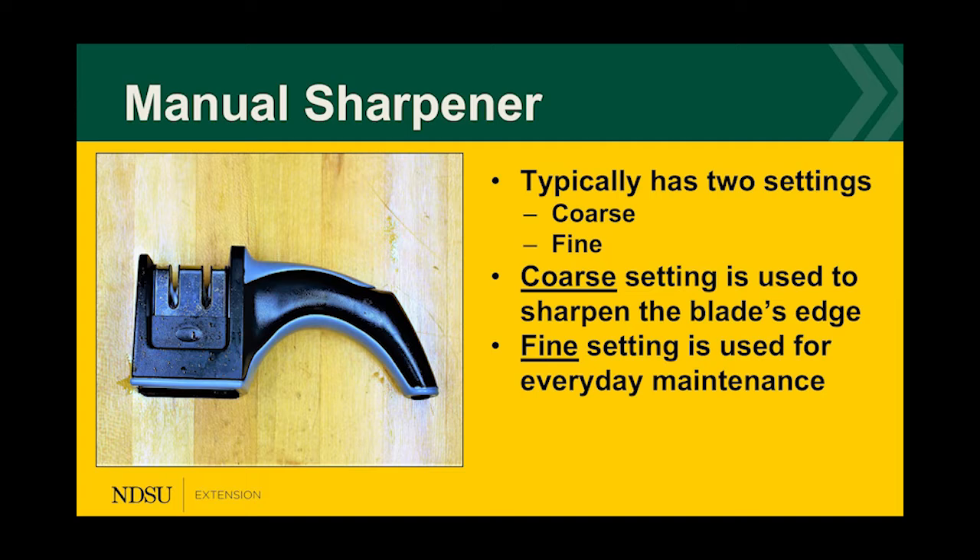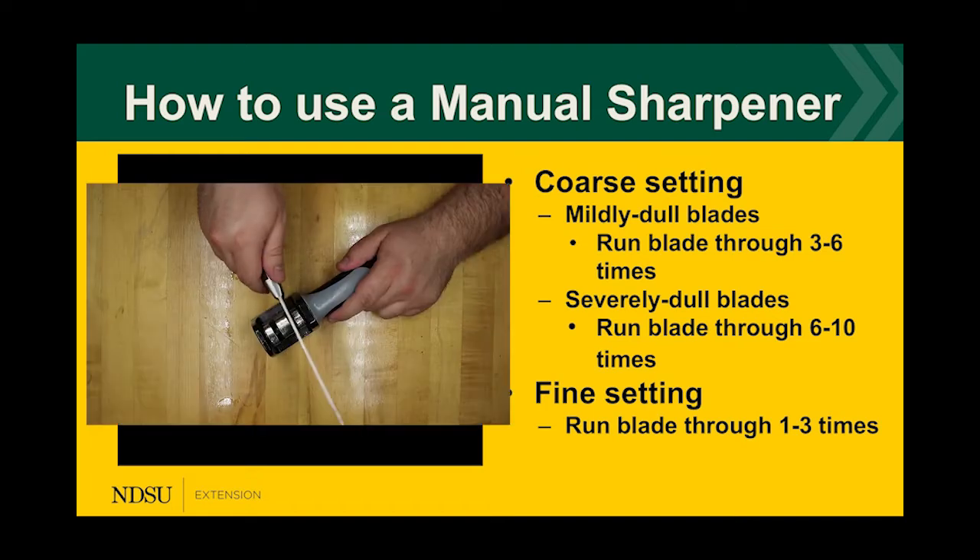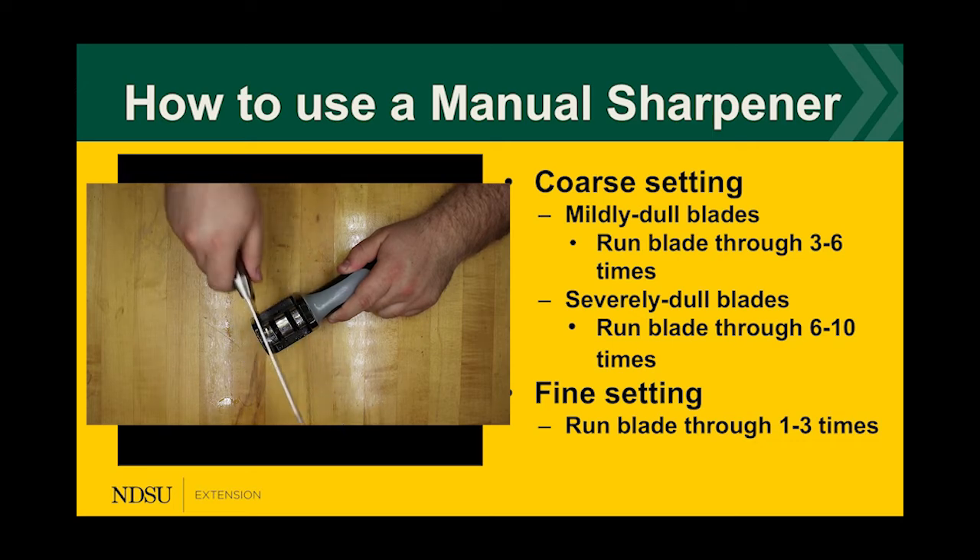A second option is a manual sharpener with two settings — coarse and fine — labeled on the sharpener to minimize confusion. The coarse setting is used to sharpen the blade's edge for mildly or severely dull blades. The fine setting is for everyday maintenance, keeping the blade efficiently sharp so you can easily cut through vegetables, fruits, and meat.